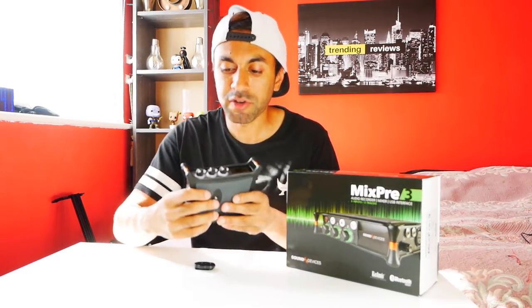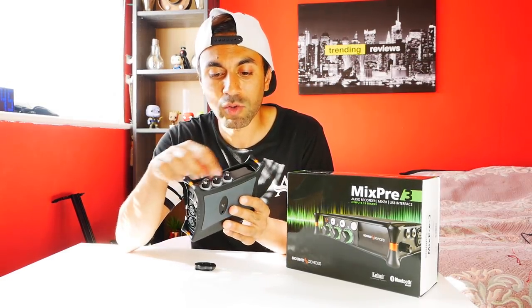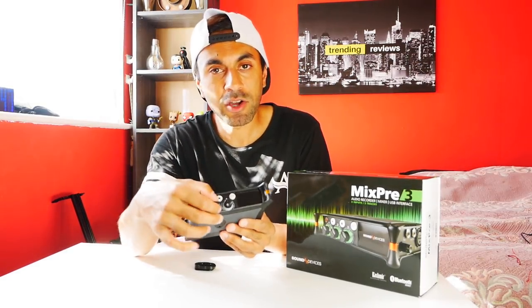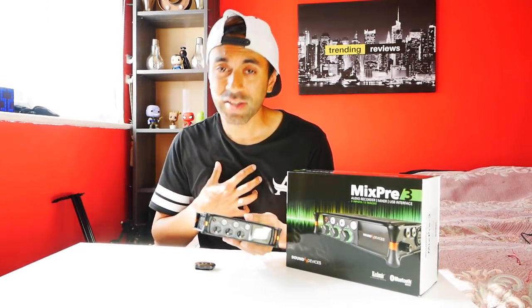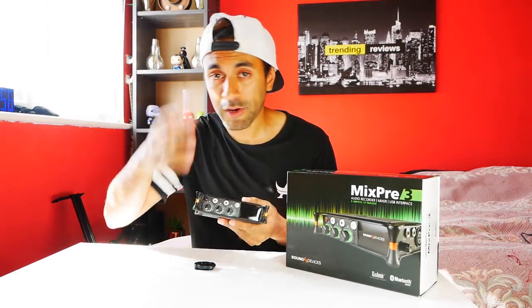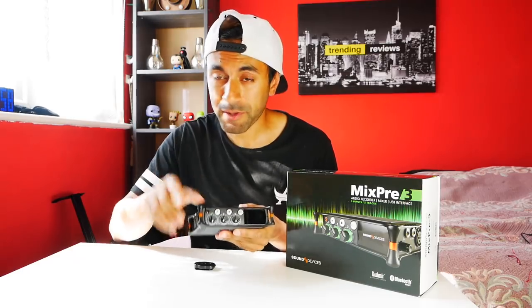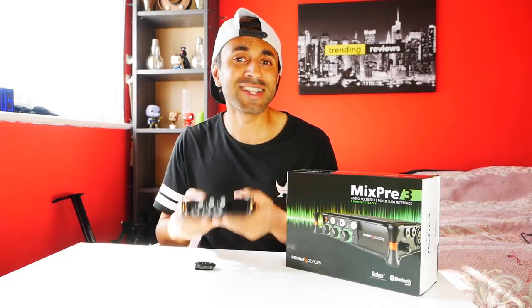On the front you have a play button, stop button, and record button to play back your audio, plus the three dials for each channel. If you're like me — using this for YouTube videos, just one microphone — you'll only be using one track. I've looked online and there are various YouTube videos about the MixPre-3 but none that explain how to set it up with a shotgun microphone.